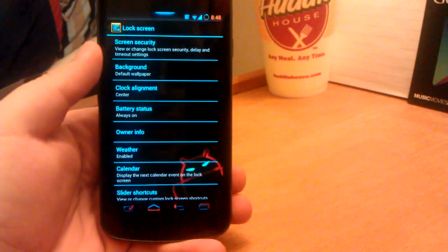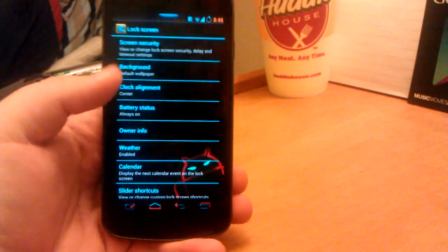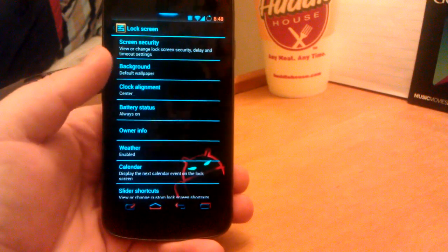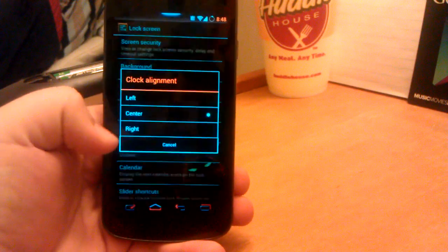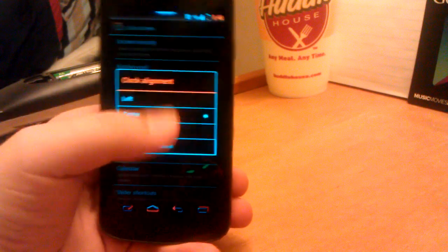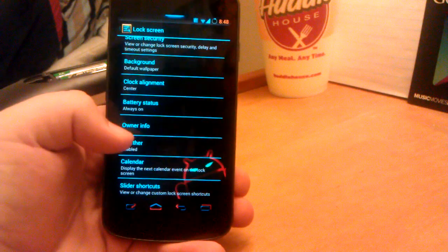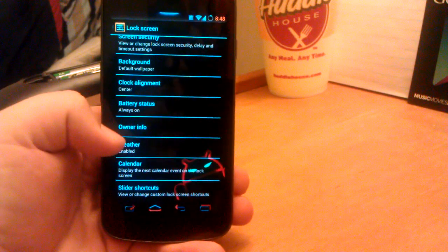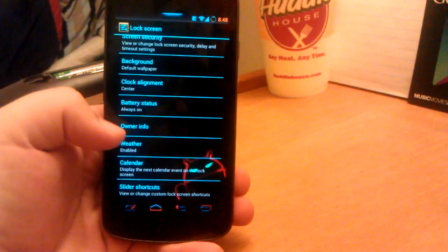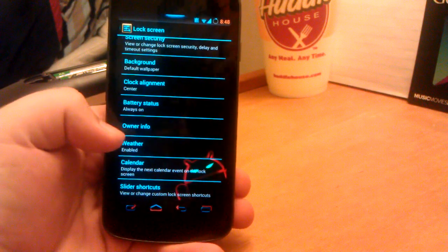Then we have screen security — it has face unlock, stuff like that. I'm not really going to get too much into that. One thing I found pretty awesome with CM is they give you the choice if you want to have your clock in the center, to the left, or to the right — which I think is an awesome feature. I believe AOKP has that now too, though I'm not sure since I haven't used it since whenever I did my video on it.